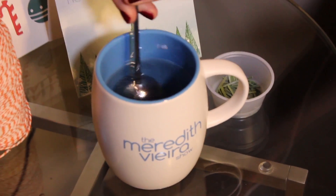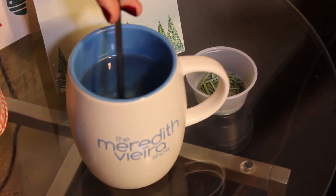You can add some lemon, some honey, and it'll be a delicious nutritional tea. One thing to keep in mind is that it's really good to use a tree that hasn't been treated with pesticides — so an organic tree or a tree that you got out in the woods.